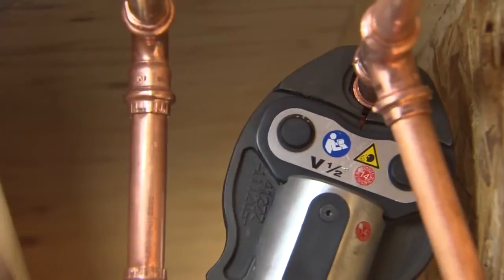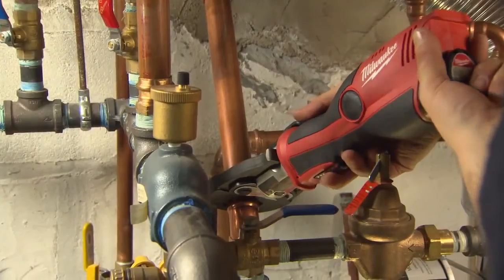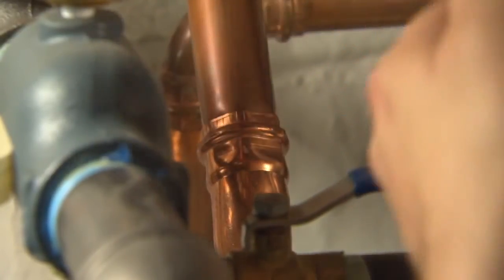If you're in a tight, volatile situation with a high combustion hazard, it's one more thing to have to be aware of. And so from that end alone — the safety factor — the press technology becomes the easy choice to make.